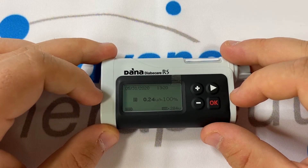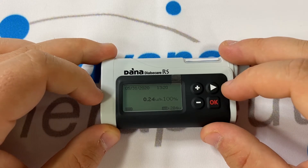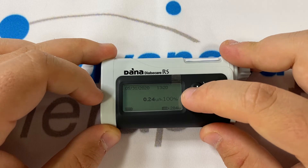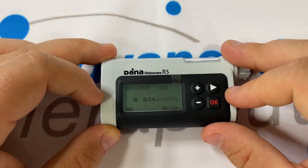It's flashing so that you know the pump's not frozen. In the centre of the screen, you have the basal rate being delivered, as well as the percentage of the basal rate profile that you're running. If you have a temporary basal rate running, that percentage will change to reflect that.